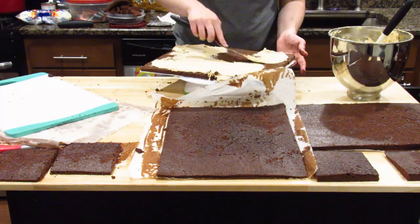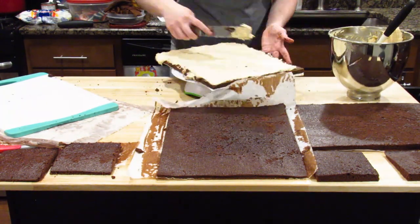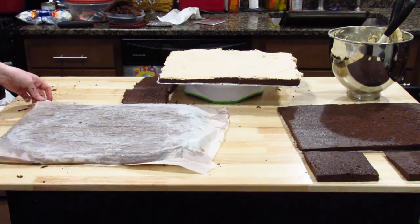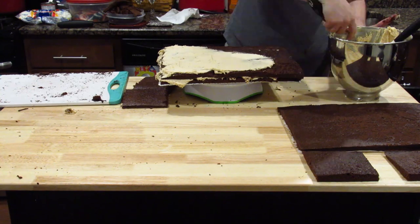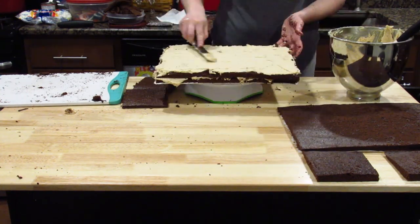Now is the fun part — covering it all with peanut butter buttercream. I used my cutting board to get off of the parchment paper, so then I could flip it over onto the cake. It mostly worked. Then you get to add more buttercream. Feel the sugar high from here.